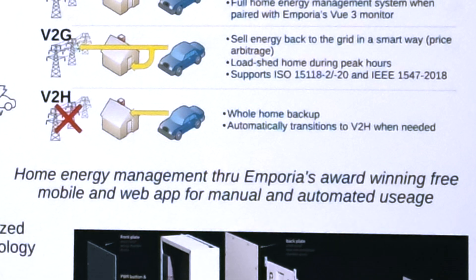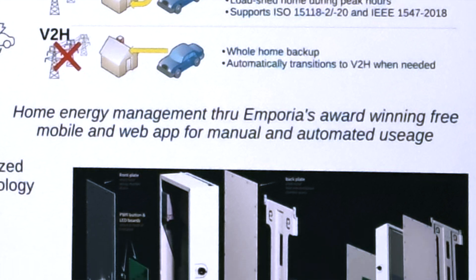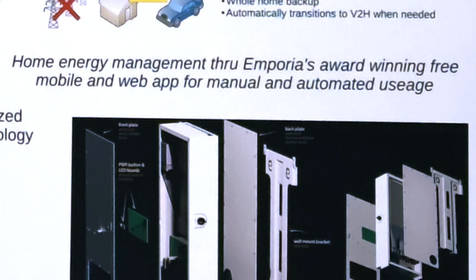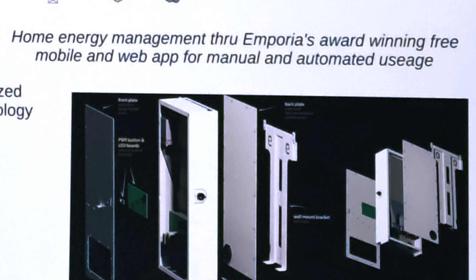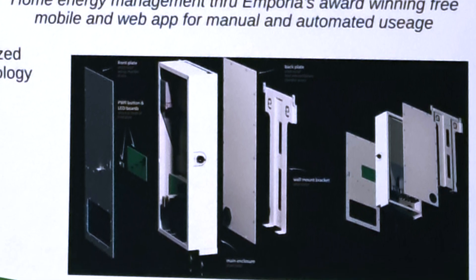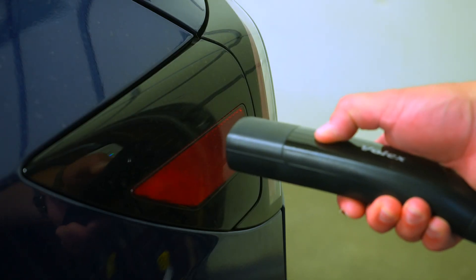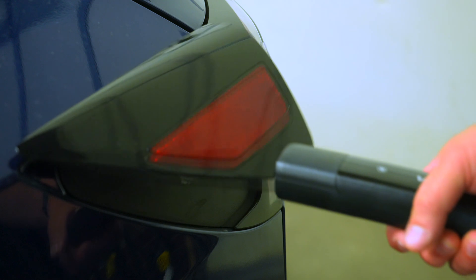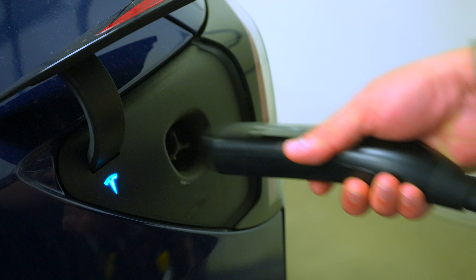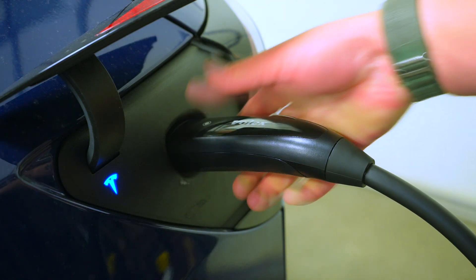What about the LEAF? The Nissan LEAF is CHAdeMO bi-directional. We're building around NACS and CCS both — we'll launch both — but CHAdeMO is a fully different communication protocol and pin set. The thing about NACS and J1772 is that all the communication and pin configurations are the exact same, so all you're changing is the cable hardware.